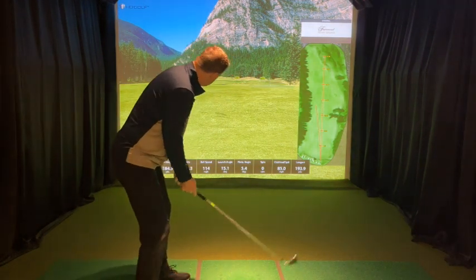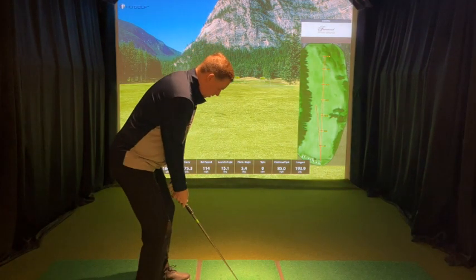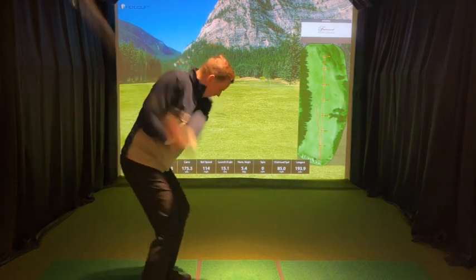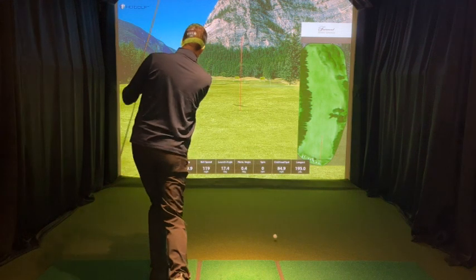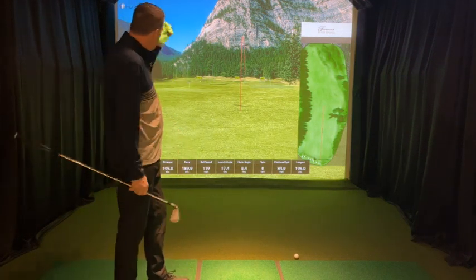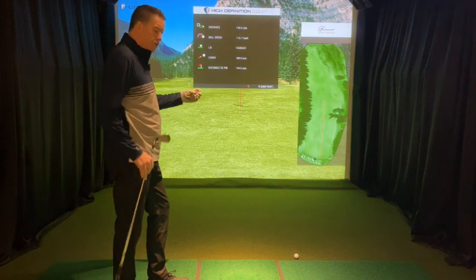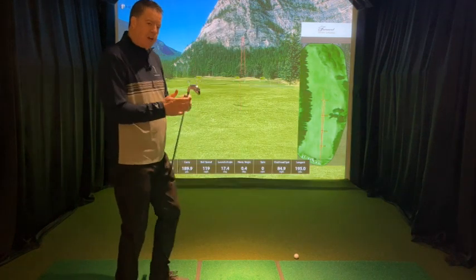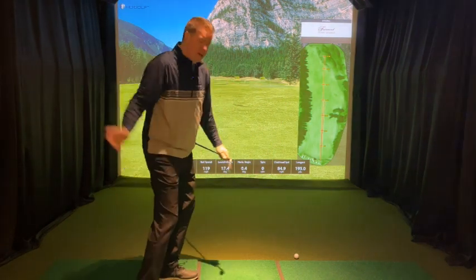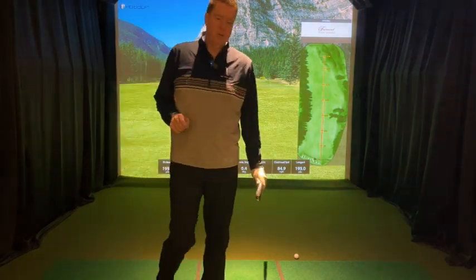Okay, here we go — nice and easy swing. There we go, 190 yards, fairly straight down the middle. I don't feel like I put a lot into it, but because I have that transition of elasticity at the top I get an awful lot more return out of my swing.